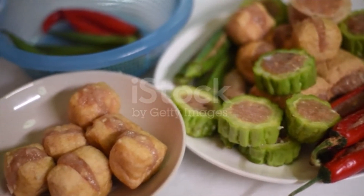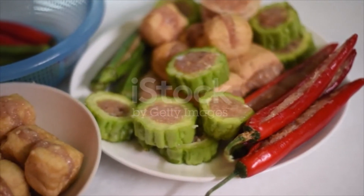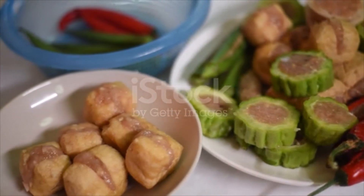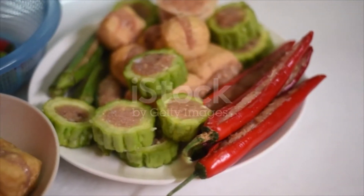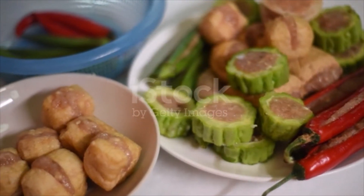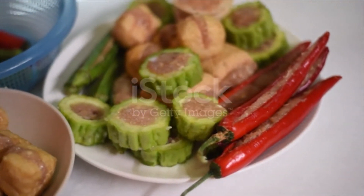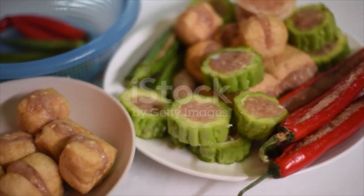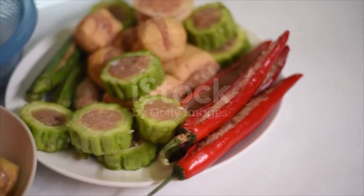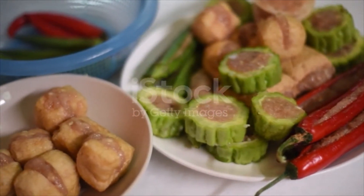5 to 6 tofu puffs or 1 large block of firm tofu if not using tofu puffs, 2 medium Chinese eggplants, 2 large bitter gourd, 12 okra (lady's finger), 10 large shiitake mushrooms soaked until soft if using dried, 6 large red chilies. Sweet sauce: 2 tablespoons oyster sauce, 1 tablespoon sugar or more to taste, 2 teaspoons cornstarch plus 3 teaspoons water.